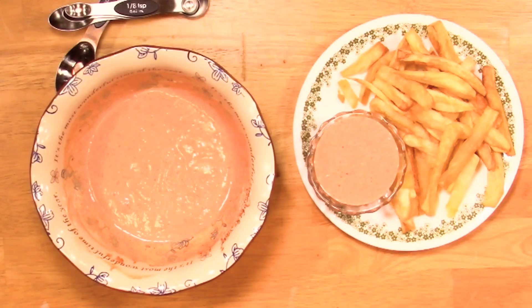Sometimes I put a little garlic, sometimes I put more onion, different things. Sometimes I make it with dry mustard, sometimes I like the Creole in there, sometimes I like it with Dijon. You can add a little more mayonnaise if that's what you like, a little less or more ketchup — just use your imagination.